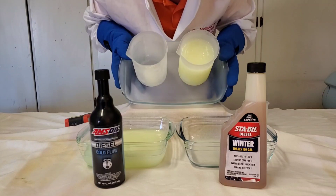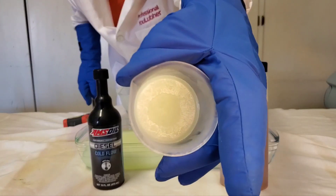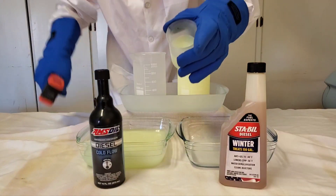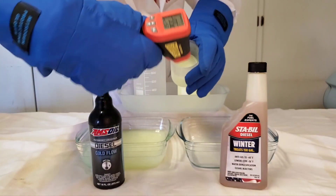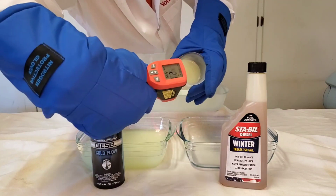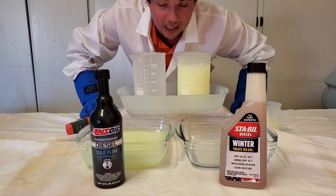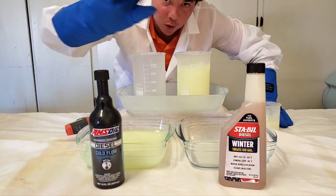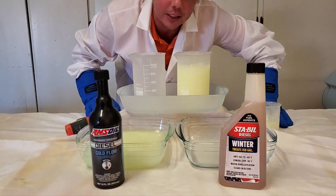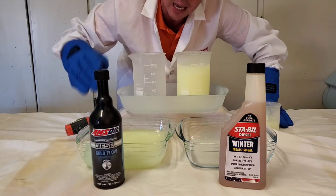And now for our base — this is our untreated diesel fuel, and this is our temp, sitting at negative 55. The reason why we use these anti-gel additives is because untreated fuel crystallizes into little waxy crystals, and it can actually damage your fuel pump when it freezes. So it's very important to use these additives.